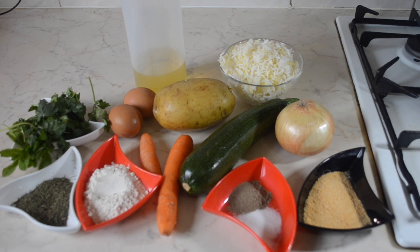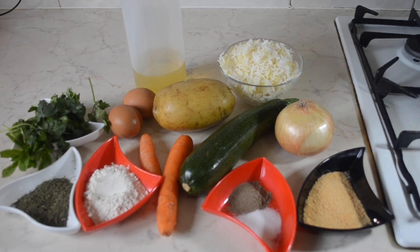For the ingredients all you will need are eggs, carrots, potato, courgette, onions, cooked rice, plain flour, bread crumbs, mint, coriander, dill, salt and pepper.